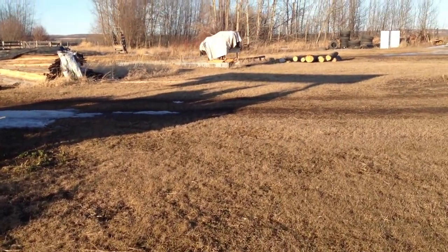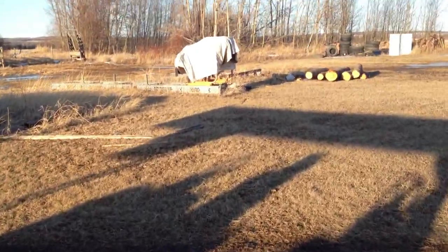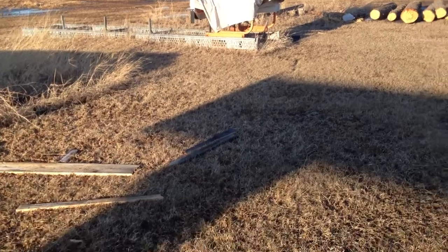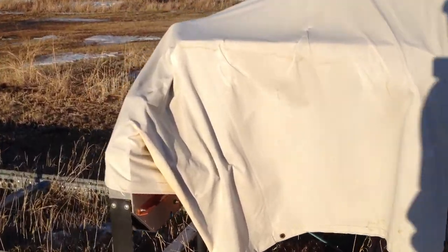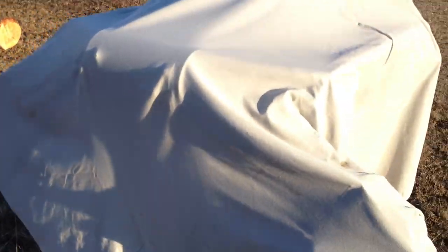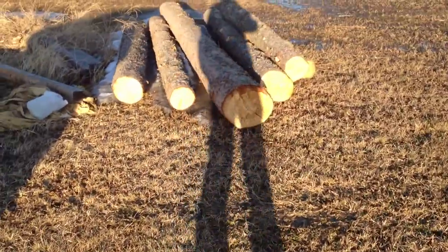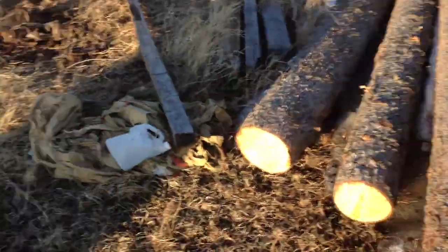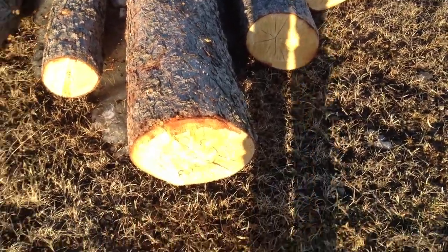There's my sawmill — it's a Norwood model. I bought it more than a few years ago, probably about 10 to 12 years ago. It hasn't been used for about two years. Those are my good logs right there — a tree fell down so I cut them up and I'll saw them up here. Then I'm gonna move all this stuff out of here. Should be able to get a few two-by-fours out of them anyway.